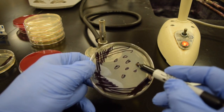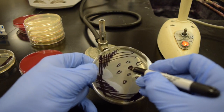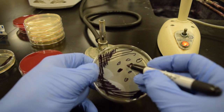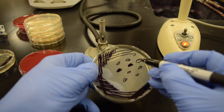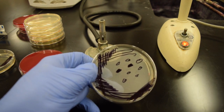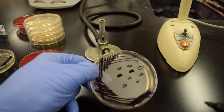When you start doing this you're going to see isolated colonies after we let them grow overnight. We should be able to see Staph and E. coli — Staph is the dark black one and E. coli is the one with no color.